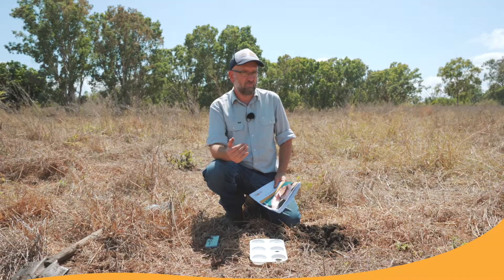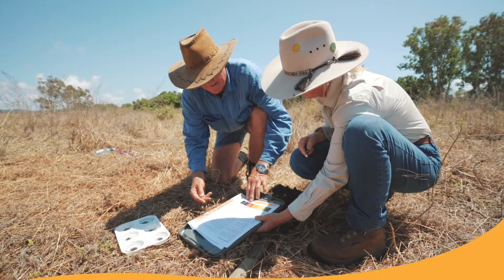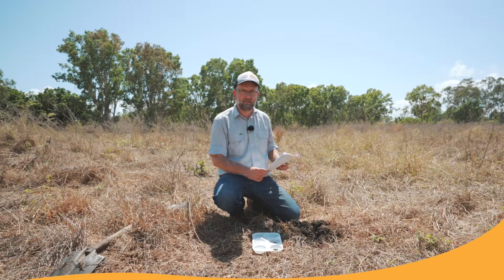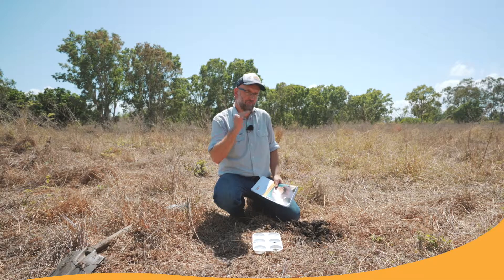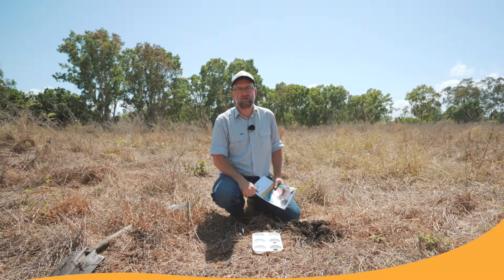So looking at options to improve your soil structure is the next step. Once you've assessed your soil aggregate strength over that ten minutes, you can assess your results using the Bullseye Scorecard in your RASH manual. If you score low, then you have to look at ways to improve your soil structure.